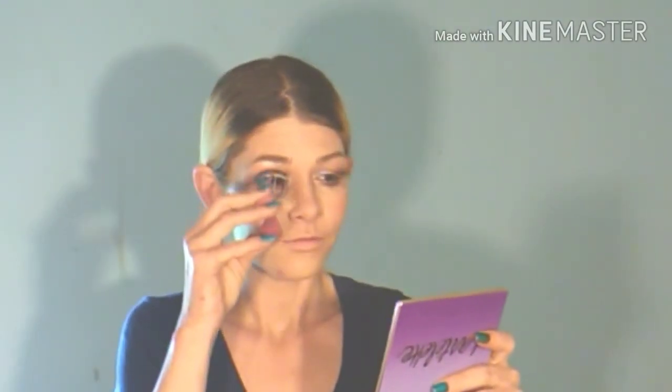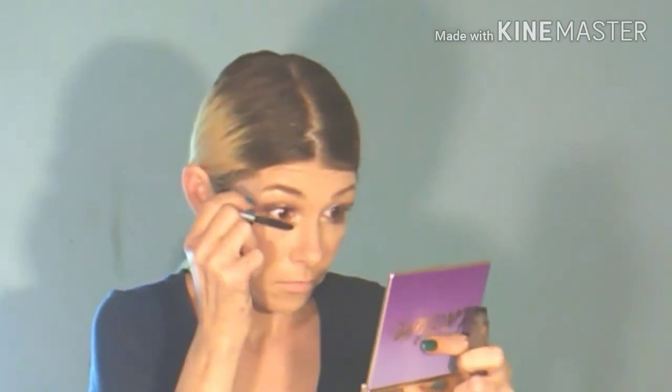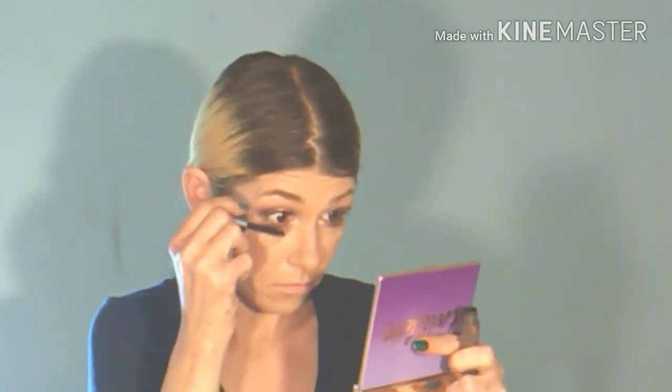And of course we have to curl those lashes — we have got to get them out there. This is the Benefit They're Real Mascara. I absolutely love this mascara — you do not need falsies with this. I just used one layer for this look and I think it came out beautiful. Now when I went on the lower lash line it does kind of give you those spider legs, so you might need to go over it a couple of times, or even use a clean spoolie brush to go back over it to get those out.